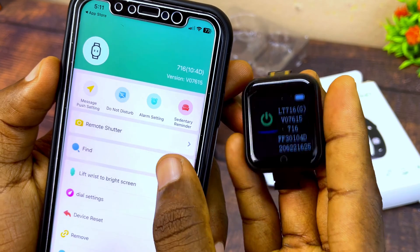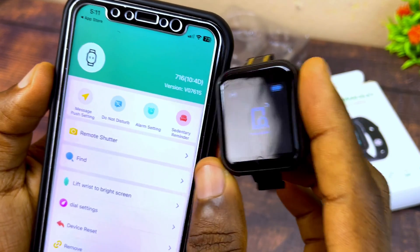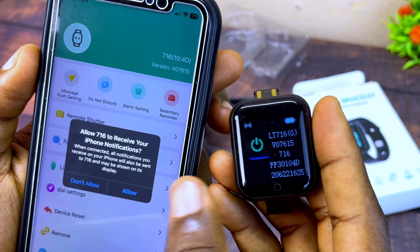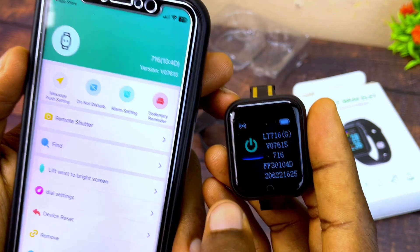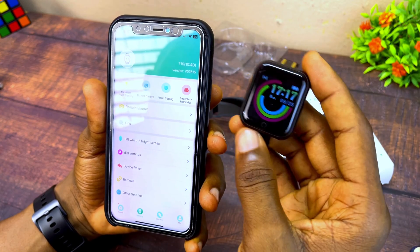It has connected. To confirm it is truly connected, use the Find option — as you can see, the bracelet is ringing, which shows it is really connected to the iPhone. Now allow the smart bracelet to receive iPhone notifications by selecting 'Allow.'